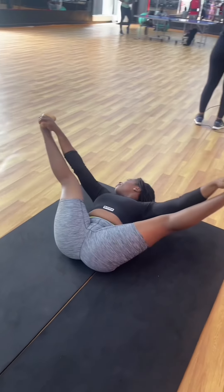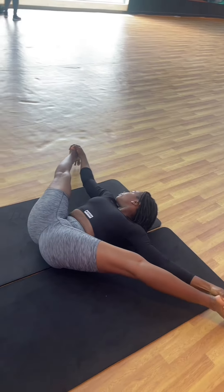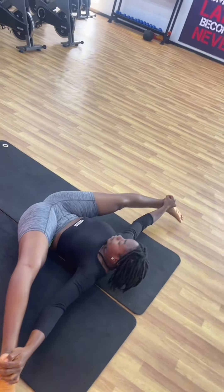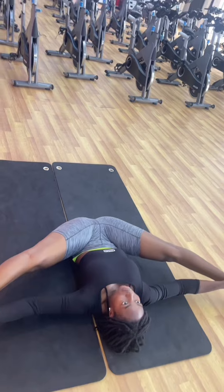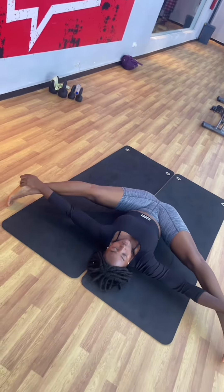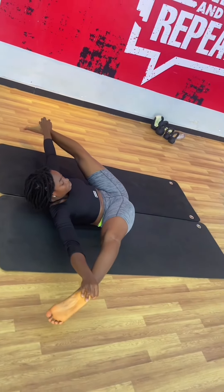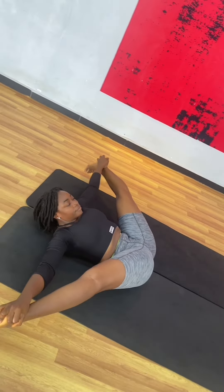Hello guys, welcome back to my YouTube channel. Today I'm going to be showing you this quick video of how I'm using weight to stretch. Lately I've been lifting heavy and so I try to also stretch after my workout. Stretching with weight is a good way to improve your flexibility, especially around your legs.